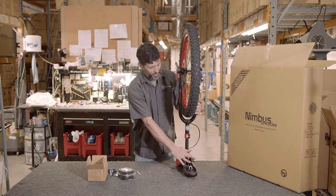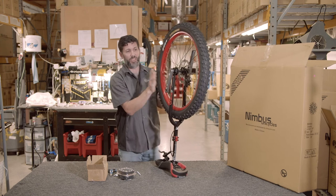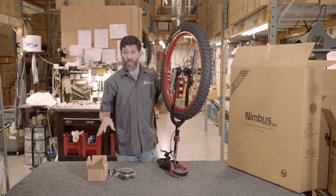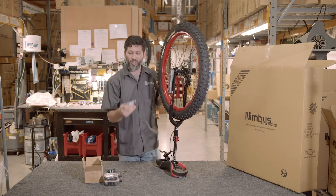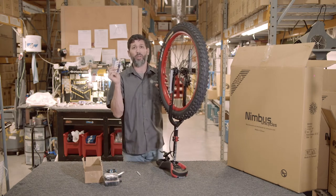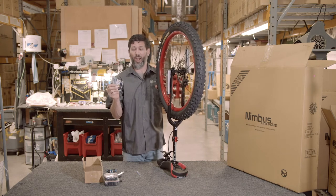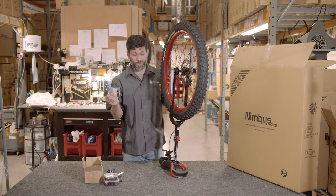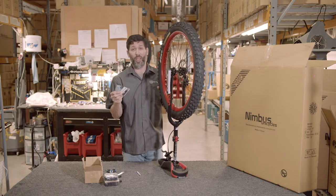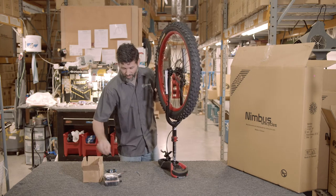Once the brake lever is adjusted, flip the unicycle around to get ready to install the pedals. Inside the box you'll find two cards: one is for follow-up maintenance — we recommend five to ten hours of riding to fully go through and make sure all the nuts and bolts are tight — and the other card has written directions on how to assemble the unicycle.